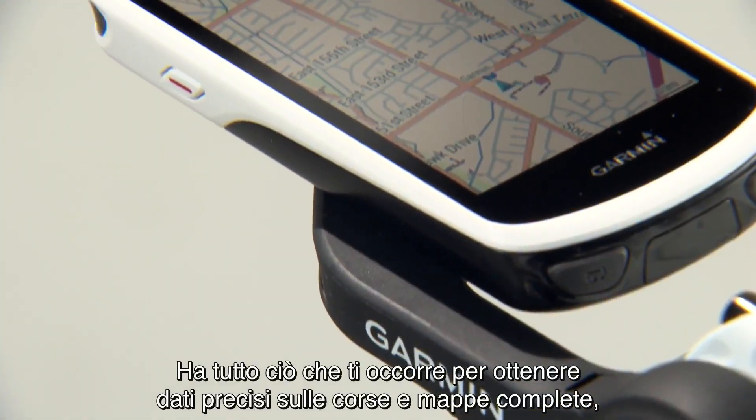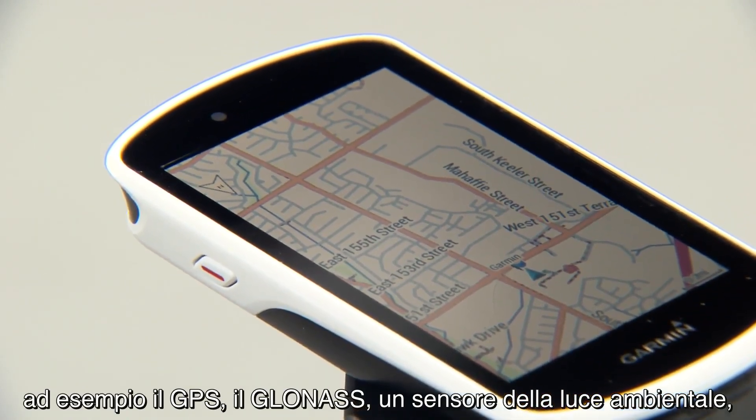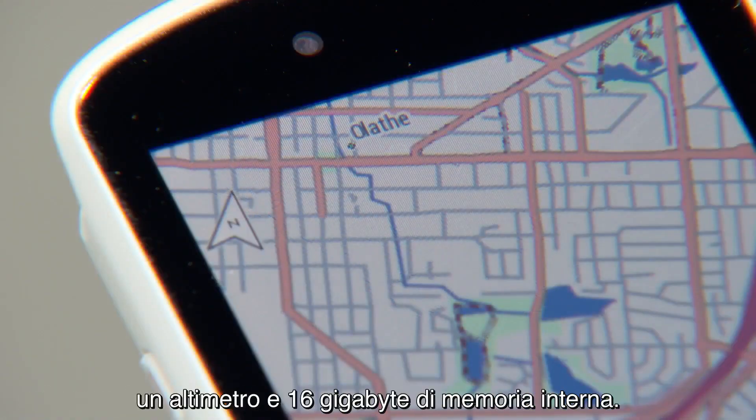It's got everything you need for accurate ride data and comprehensive mapping, such as GPS, GLONASS, an ambient light sensor, altimeter, and 16 gigs of internal memory.